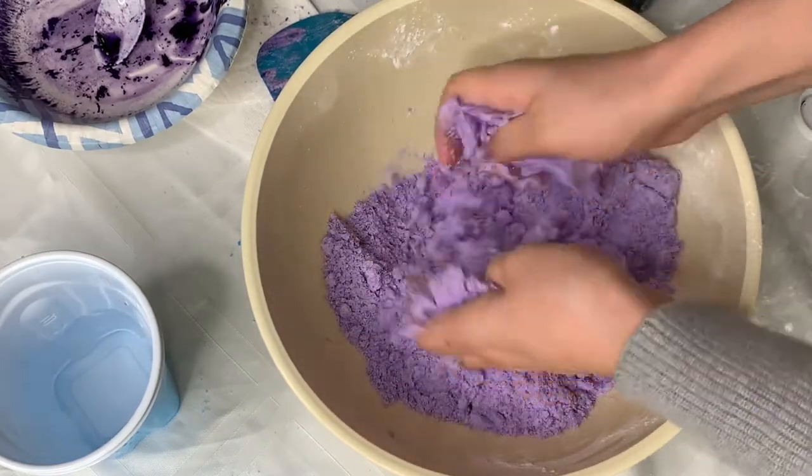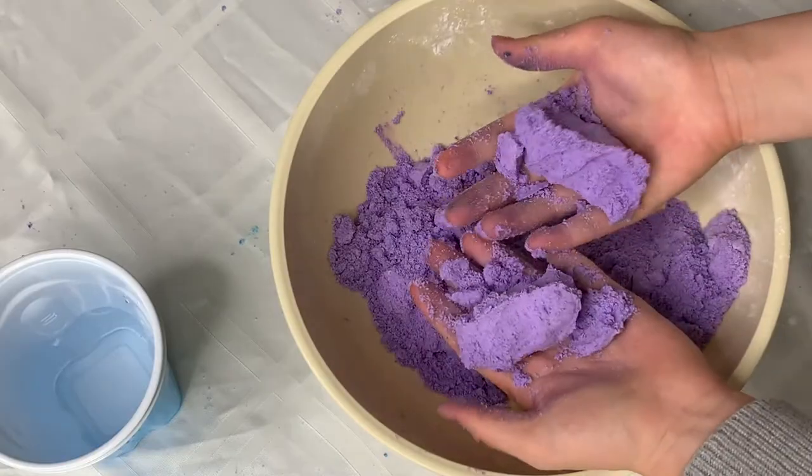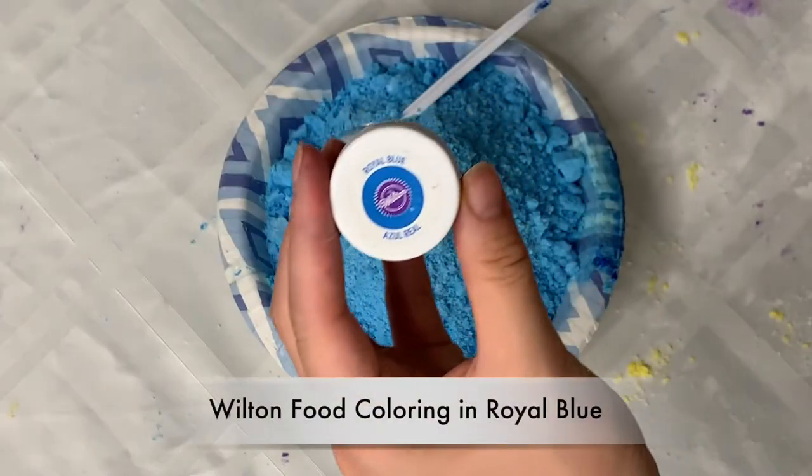So you can really squeeze it and mix it well. Once it clumps up, you're good. Just do the same with the other two colors, which is yellow and blue.